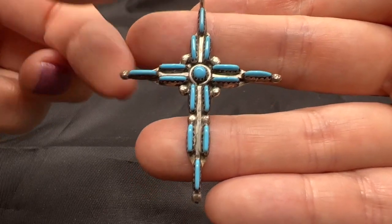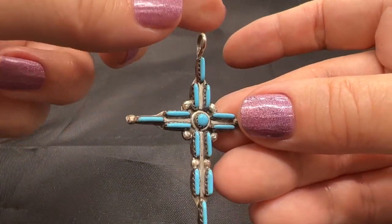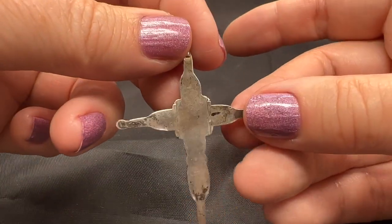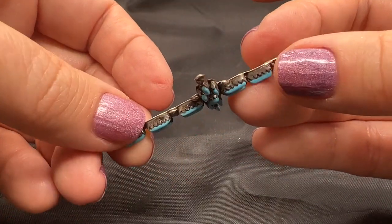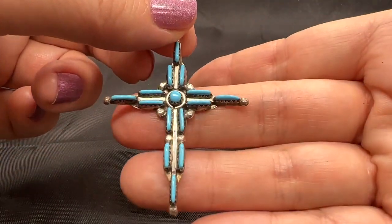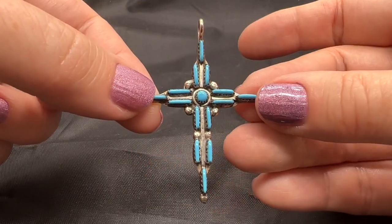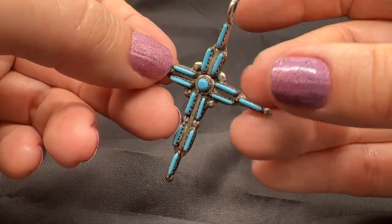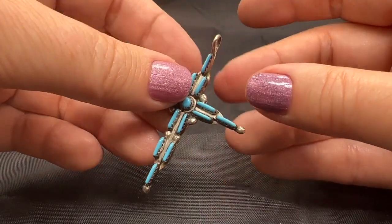Who else loves petit point? My understanding is that it's a very, very difficult technique. I've never made jewelry before, but this is very beautiful. My mom and I bought this many, many years ago from an old hippie-ish looking couple from Arizona who owned a jewelry store. We bought out a couple of tables — I think that was in the 1990s. So I don't know if this is from the 90s or the 80s or something like that. It is sterling silver and this one is $65.